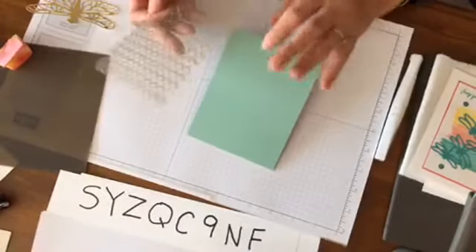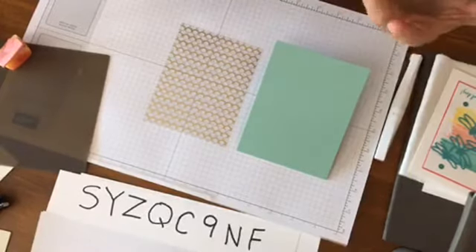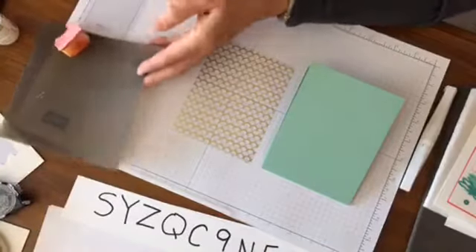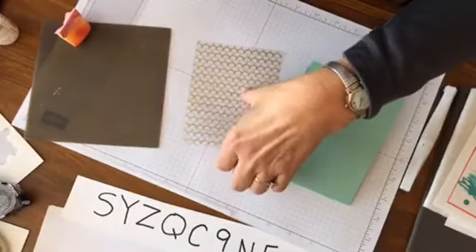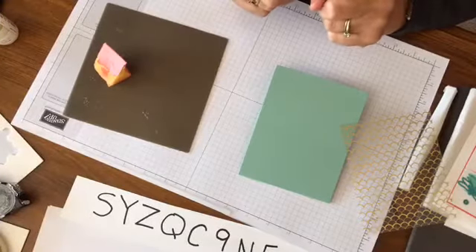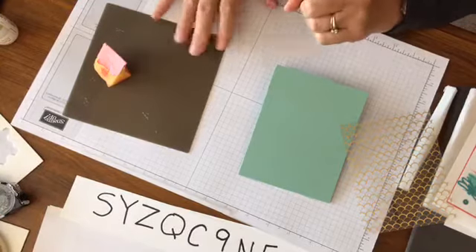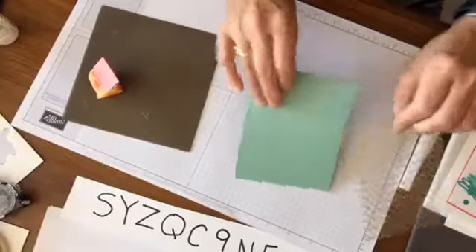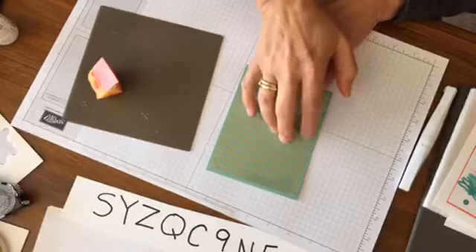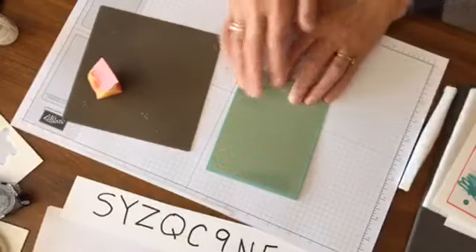We're going to do another really simple card that I'm just going to put together — this was a last-minute thing. I had a few comments from people asking about how to use different adhesives, so I'm actually going to show a variety of different adhesives today. It's page 181 in the catalog where all the adhesives are — the silicone mat is on that too. For doing this, I love this Mint Macaron, and this is like the gold foiled designer series paper. I thought how pretty that is with the mint — I love this combination.